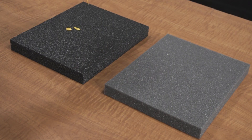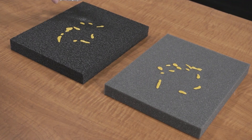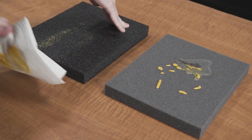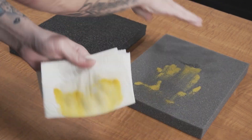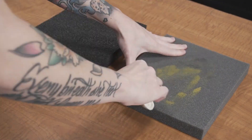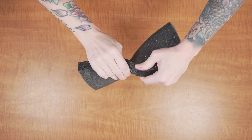Another advantage of our foam is its military spec characteristics when compared to cheaper foam. When it's closed cell it won't absorb liquid and you can easily clean it if it gets dirty over time. Cheaper foam on the other hand will absorb any liquids and slowly deteriorate. Also it provides adequate cushion for your gear but won't tear like the cheaper foam.